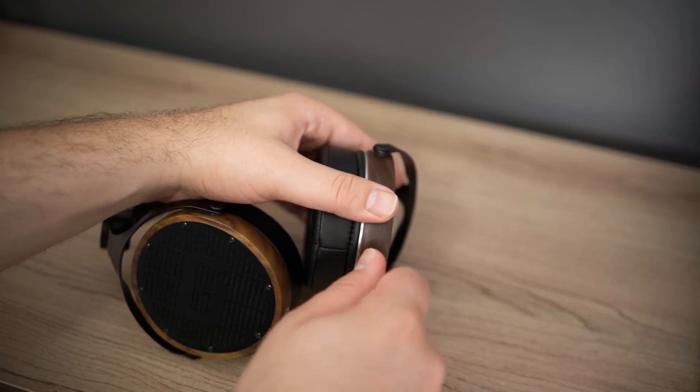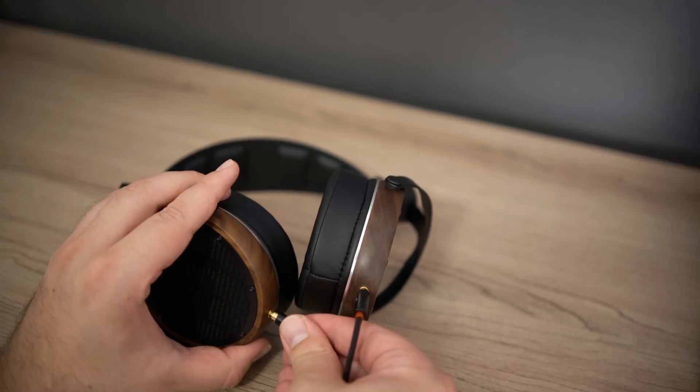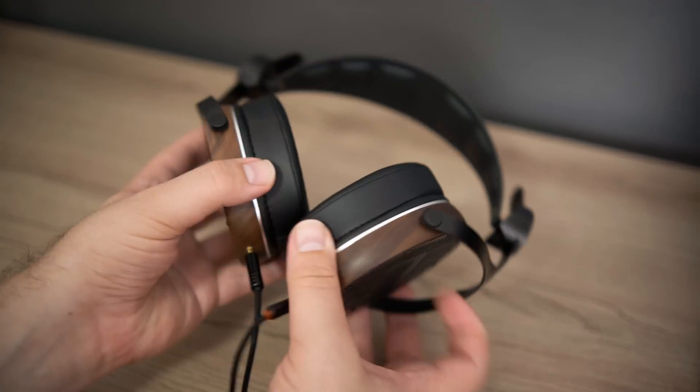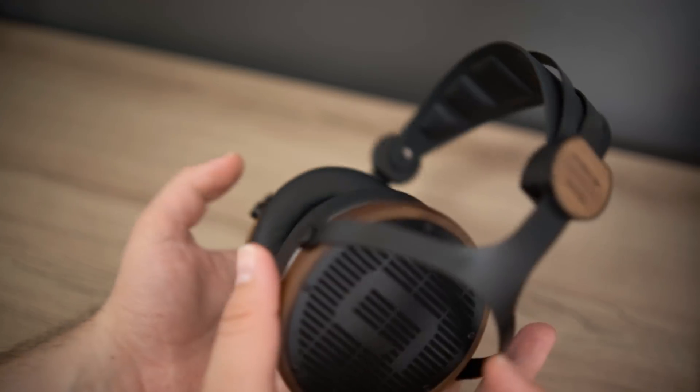The soundstage is just a little bit better than something like an HD6XX, which is that more in-your-head kind of presentation. With the PM50, it's definitely a step behind many other headphones in this price range — it's considerably further behind the DT1990 Pro, and it's behind the HiFiMAN Sundara, so not as spacious. But for imaging, you don't get the same three-blob issues you do with the Sennheiser series — it's not just left, right, and center; there is more of it filled in the front with the PM50. So for soundstage and imaging, not the best, but also not the worst.